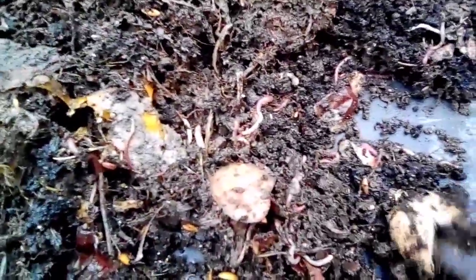Lots of worms. I thought I'd put about 500 but there may be more than that in here — it might be near a thousand, really.